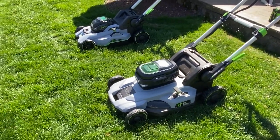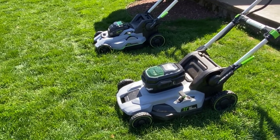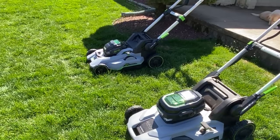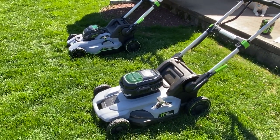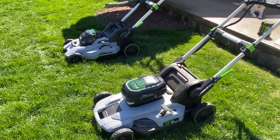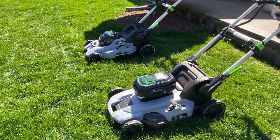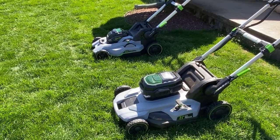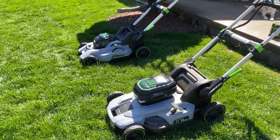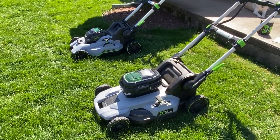All right, guess what? I got the new Ego 56-volt mower and I'm going to compare it to the old one so you guys can see some of the differences. I haven't seen a video showing both models. So let's go over some basics. And hey, if you're new to the channel, subscribe — I'll have a playlist on the Ego mower that you could look at with some of my other videos.